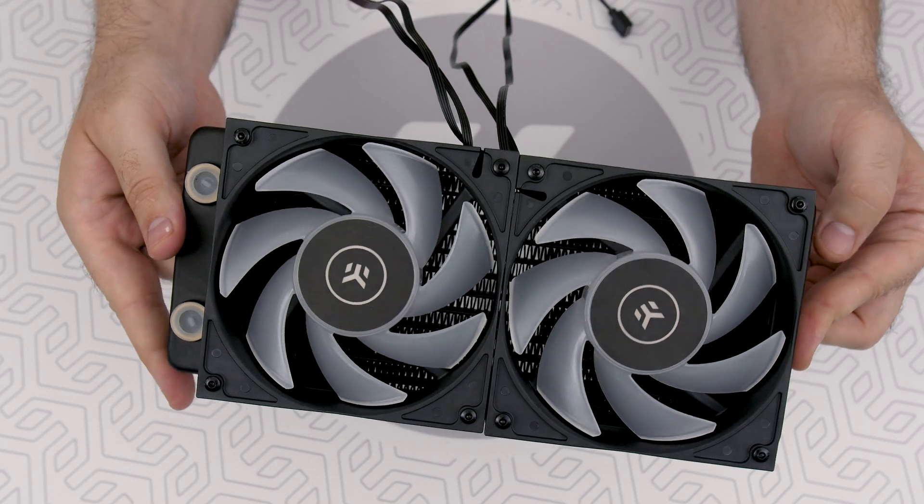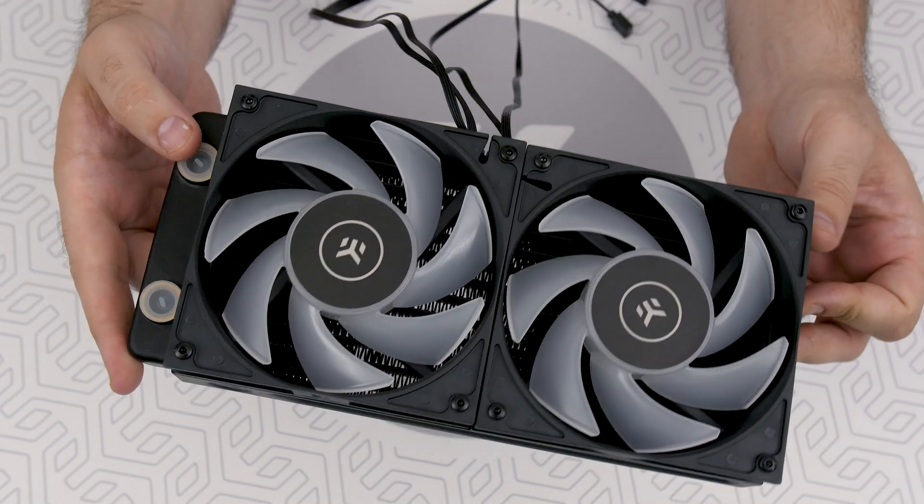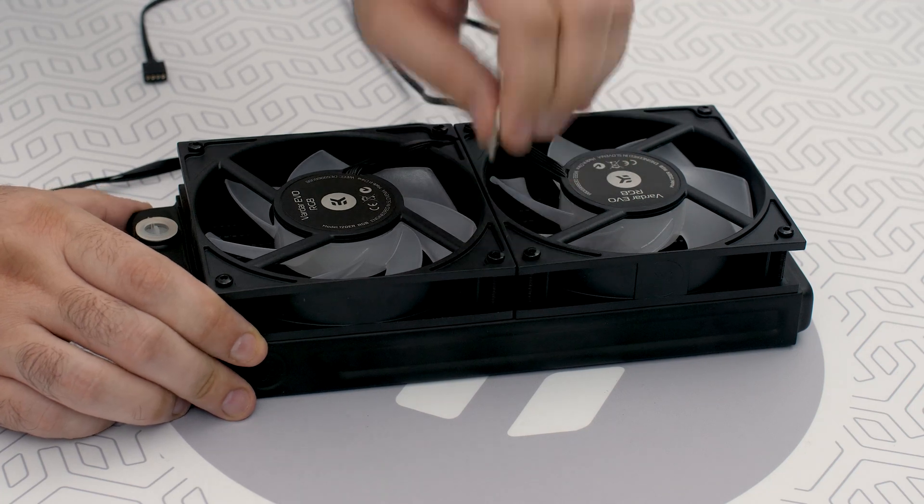Hello guys. In this tutorial we will show you the easiest way to install the fans to the radiator. There are two types of installations when it comes to setting up fans to the radiator: the first one is called push and the other pull.